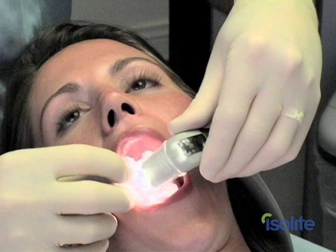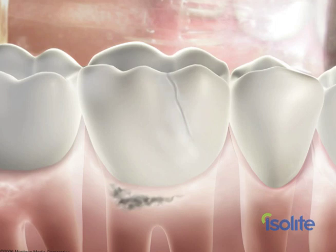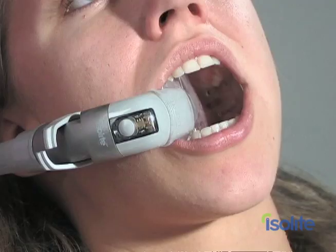With its ultra-bright LED, IsoLite allows for superior visualization as well as trans-illumination of tooth anomalies, cracks and fissures, carries, compromised restoration margins, or hard deposits at the gingival margin.